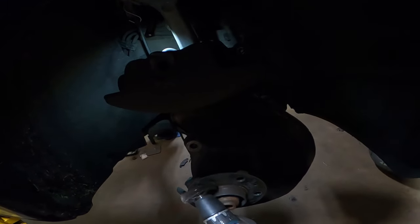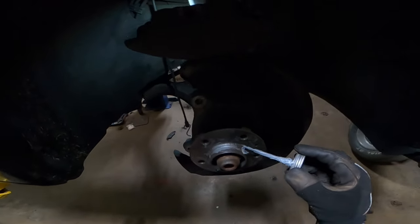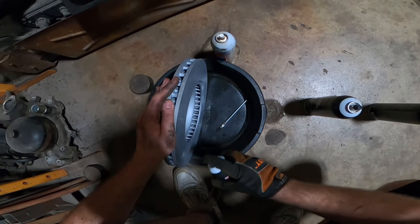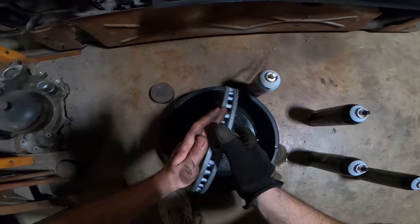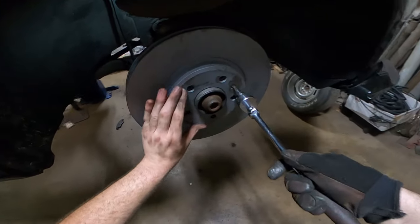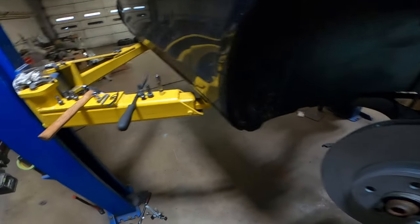We're just gonna get her nice and clean and give her a nice healthy dosage of anti-seize. I always give these a little break clean bath before and after they go on because sometimes they put a little oil residue on them so they don't rust during shipment if they're in a very moist climate. All lined up - sucker down. These do not have to be tight. I always go until the rotor spins and just give it a little - there, done.